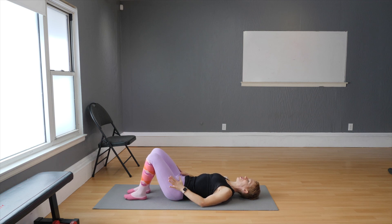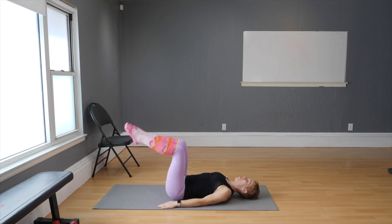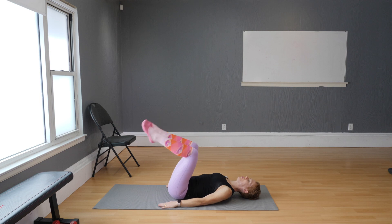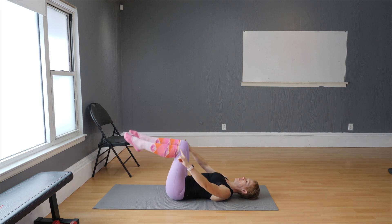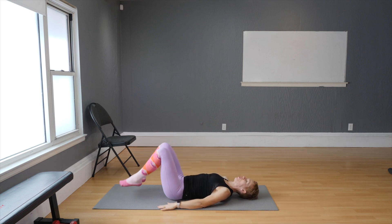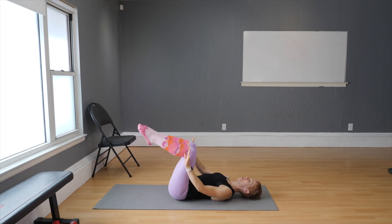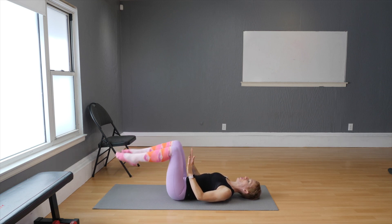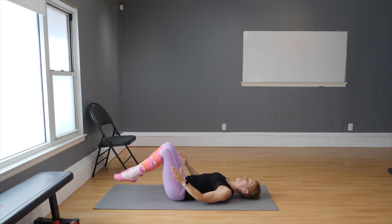That fired up your abdominals and your quads like crazy. Take a deep breath. Now lift your knees up and down, touching just the toes on the floor. Keep the heels lifted. Bring the knees just about hip height — you don't have to squeeze the knees here, we want them right here at hip height.